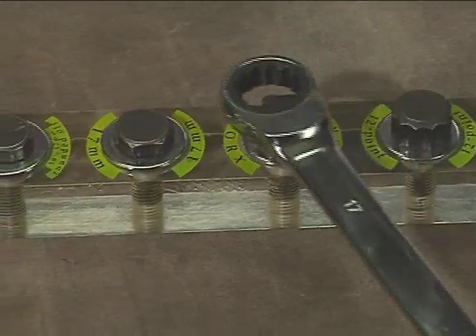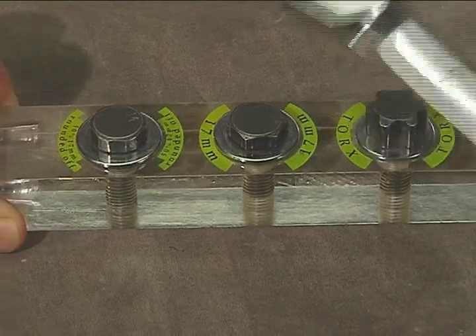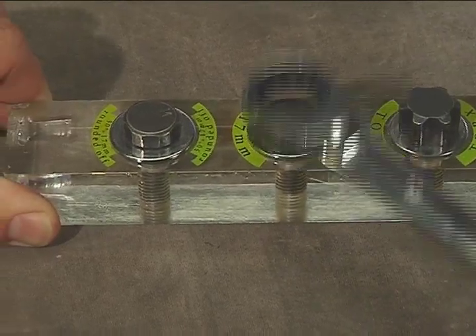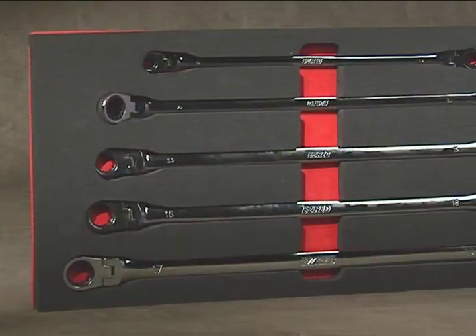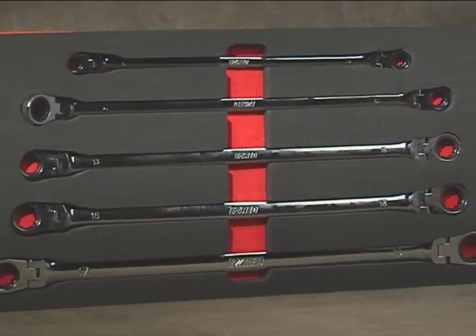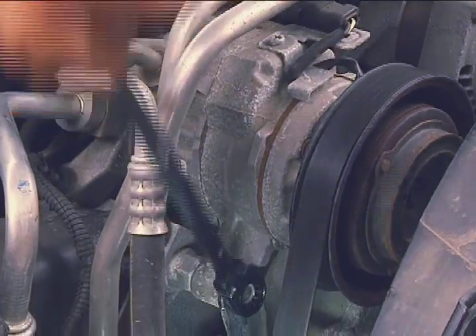torque, or the oldest worn 6-point rounded fastener, the Easy Red NR5M has the teeth to grip without slipping. These wrenches are extra long and extra strong and feature 72 teeth, which gets you into tighter working spaces.